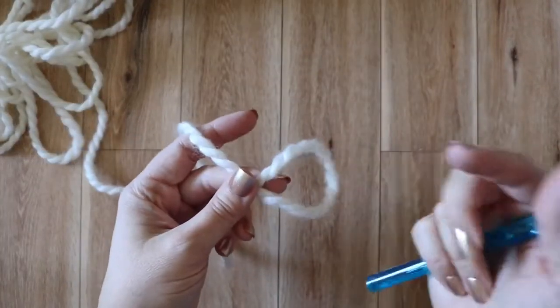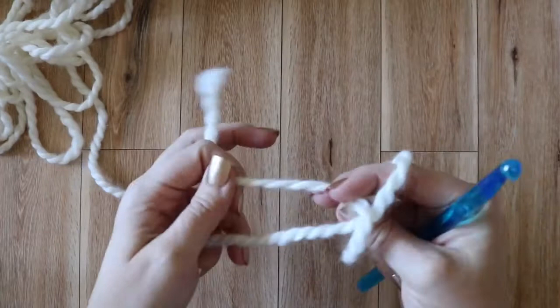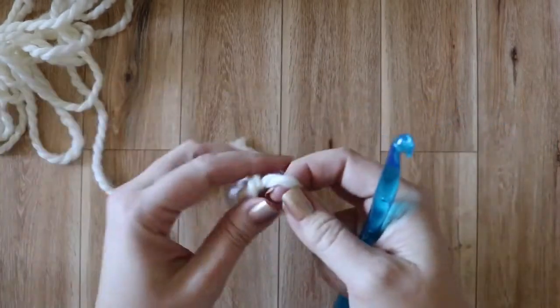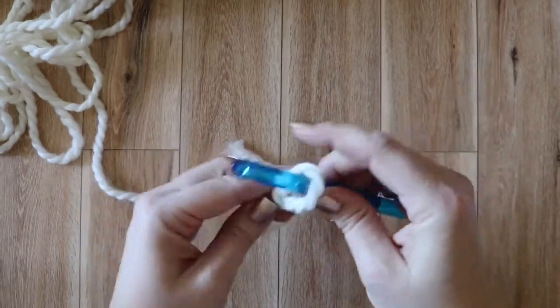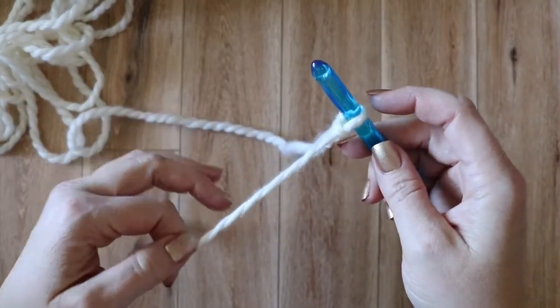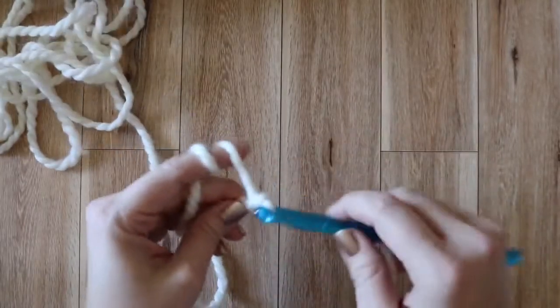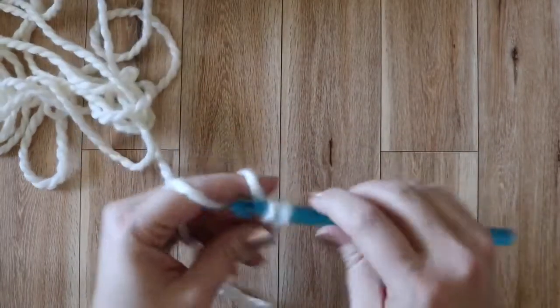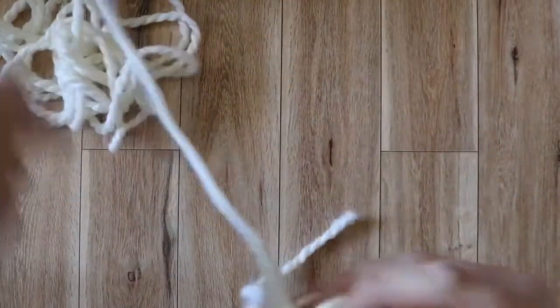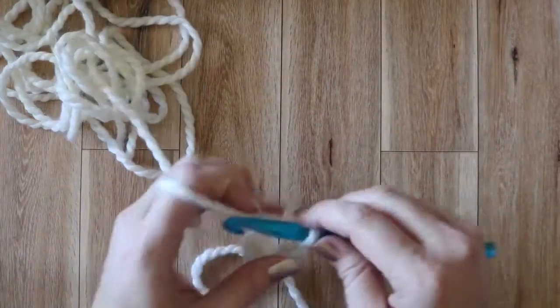To get started, we're just going to be creating our slipknot and chaining 12. And it's at this point that if you want to make a bigger size or a smaller size, you're either going to increase or decrease this beginning chain by two. So we'll just go ahead and chain 12, or whichever number you have landed on for the size you're going to make. And we'll meet up at the end and start into row one.